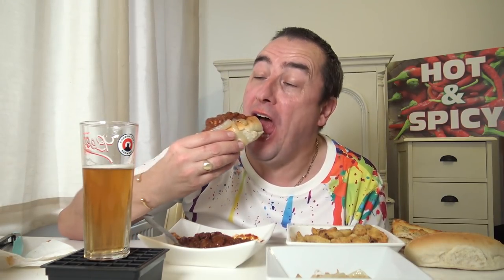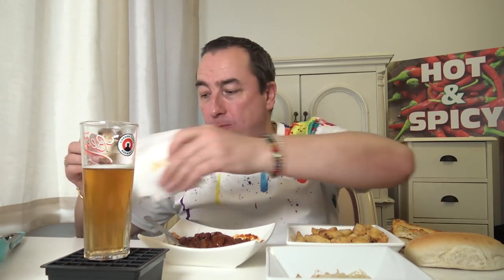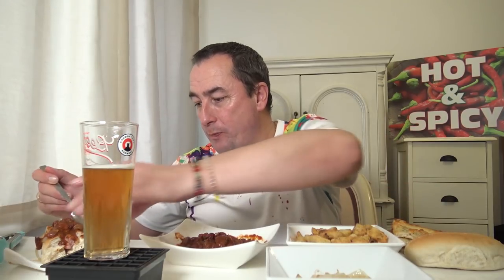That's more likely. Thank you Trinidad Scorpion — not quite dynamite with that on either, but we're getting there. My light is in the fuse.